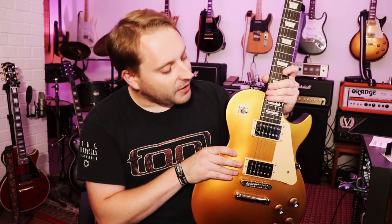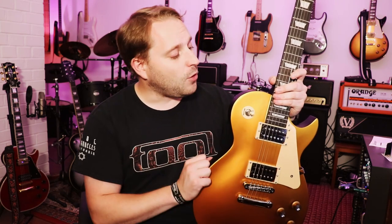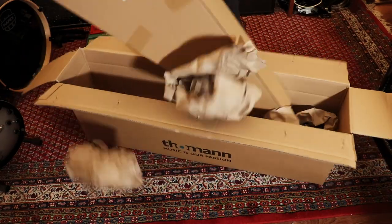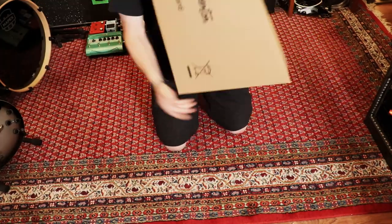Before we get started, a quick disclaimer: Harley Benton, as some of you may know, is the house brand by Thomann here in Germany — a big music distributor about an hour away from where I live. This was not endorsed by Thomann. I bought this guitar myself. I wanted to try out a lower budget guitar, and for 115 euros you're not going to get much cheaper. This is all self-funded.